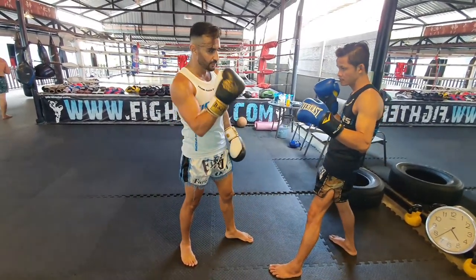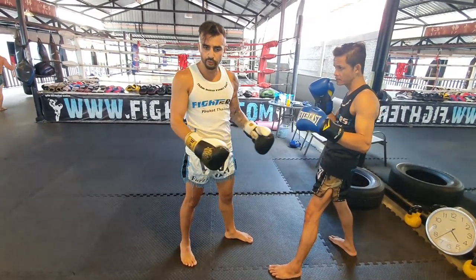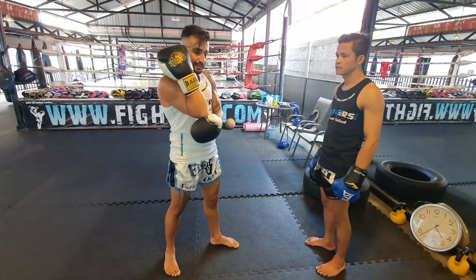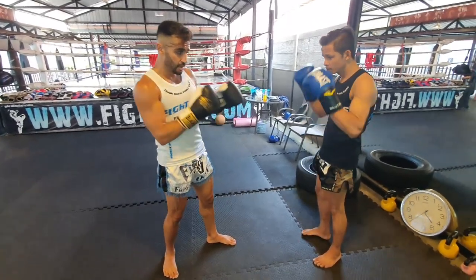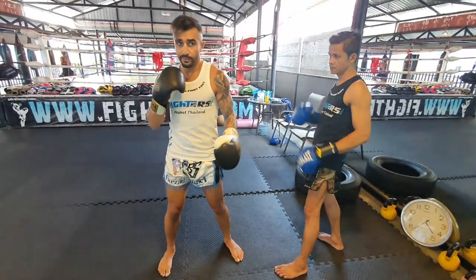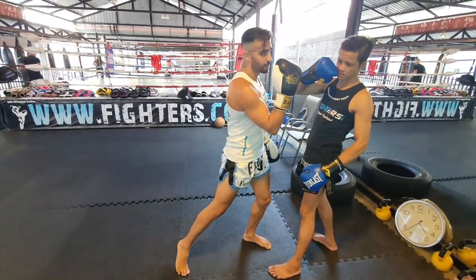Second point: when you throw the elbow, you don't need to do it powerfully, because elbows are sharp — that's a good thing. The bad thing is elbows are short range. That means when you elbow, you open up and you're gonna be very close to him. If your guard is bad, he can step in and elbow you back.